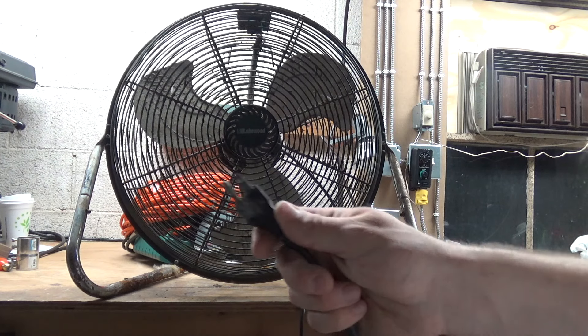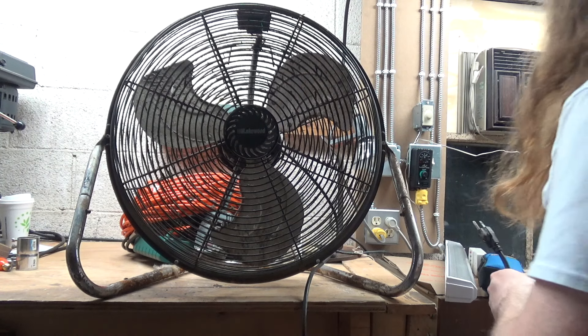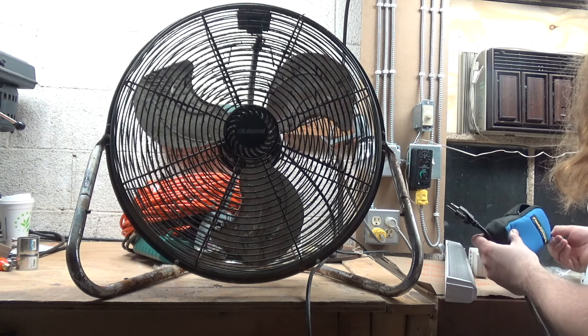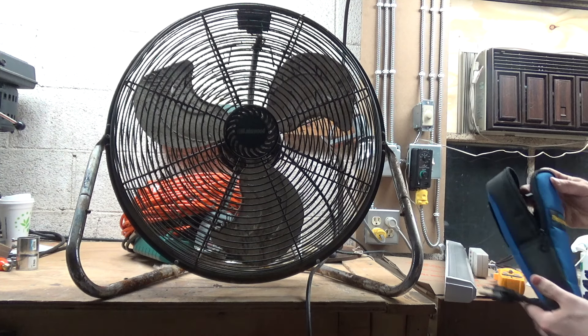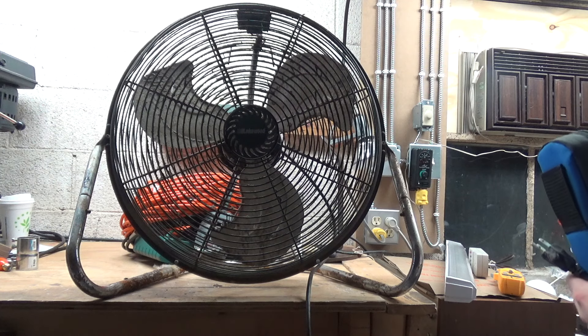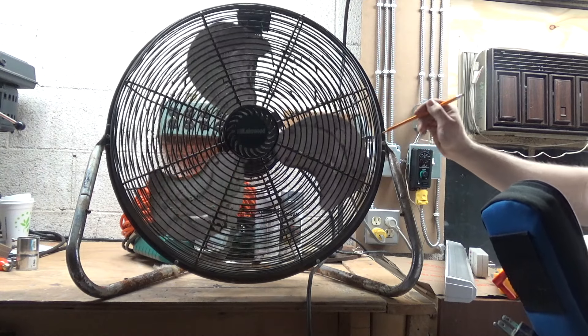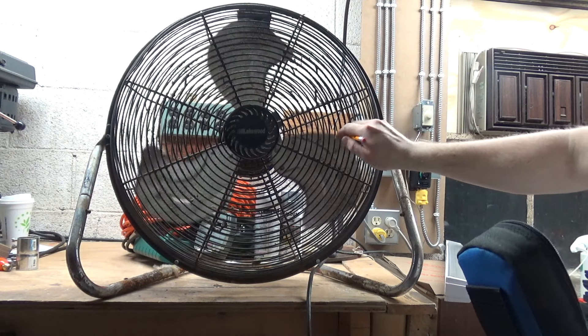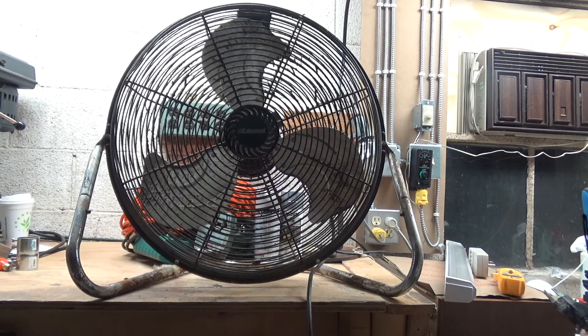Before we plug this in, let's do a quick preliminary electrical check to make sure it's not earthed, because there's no point plugging in something that's earthed. I really have no idea if this is going to run or not. I think the blades are still spinning freely — it's pretty stiff. We might just have a case of seized bearings, or it also could have just been tossed because it's gross. That happens as well — it shouldn't, but it does.